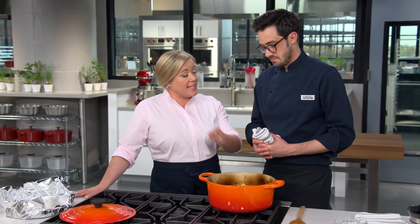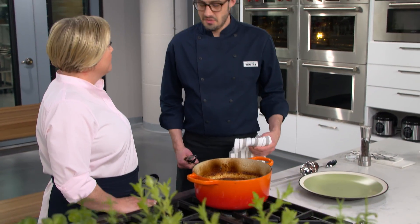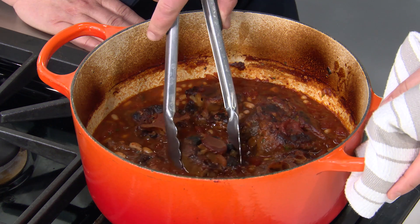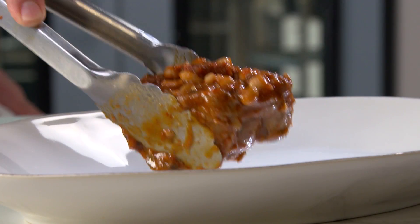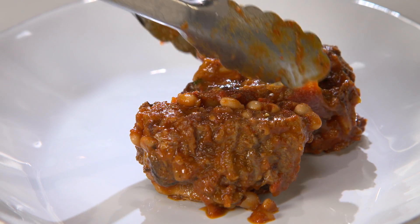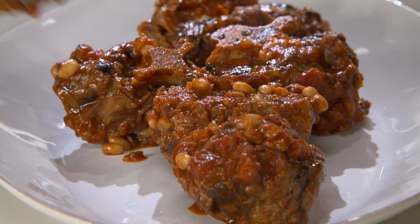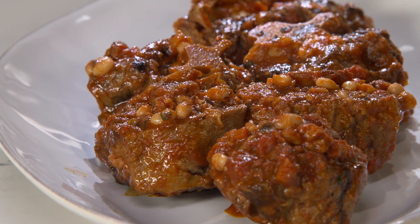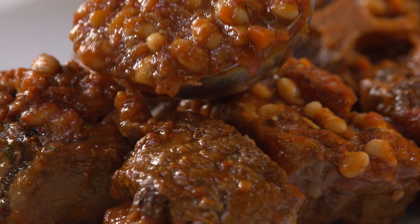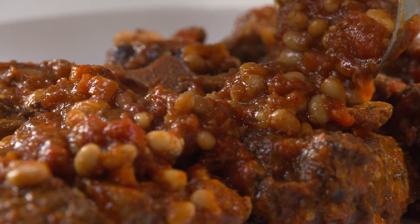You could make this ahead to this point if you were serving it for company — it would even get better over a couple of days. Just put it back on the heat when the guests arrive. Everything is heated through and looking gorgeous. What I love about this dish is it's a braise, which aren't always the most beautiful thing, but this is absolutely gorgeous and it's going to look beautiful on a nice platter. Spoon one nice cup of our braising liquid and vegetables over the top.